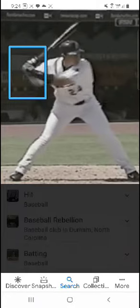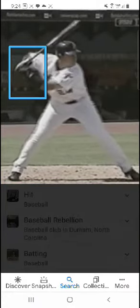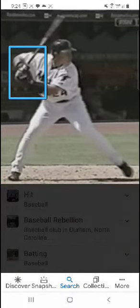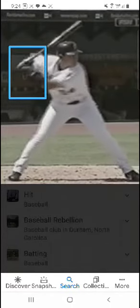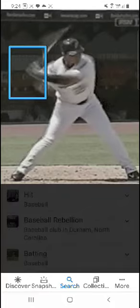So the turn is happening — watch the number 24 on his shirt, see how it turns. That's the whole trunk turning. I've got the box around his hands just so you can watch. Right there, that's the swivel — right there. So that sends the bat into motion.